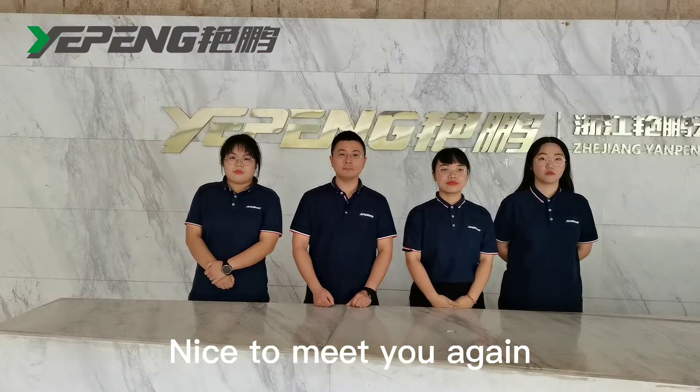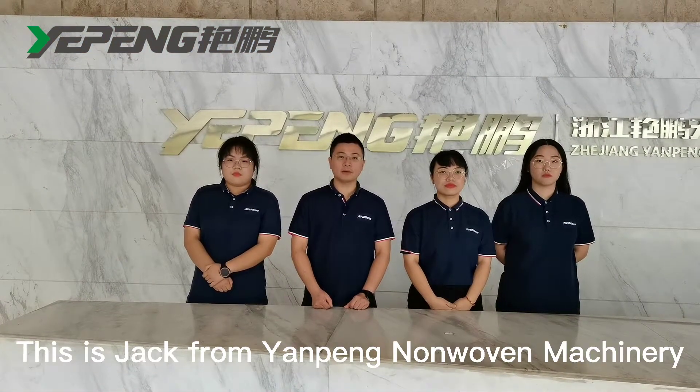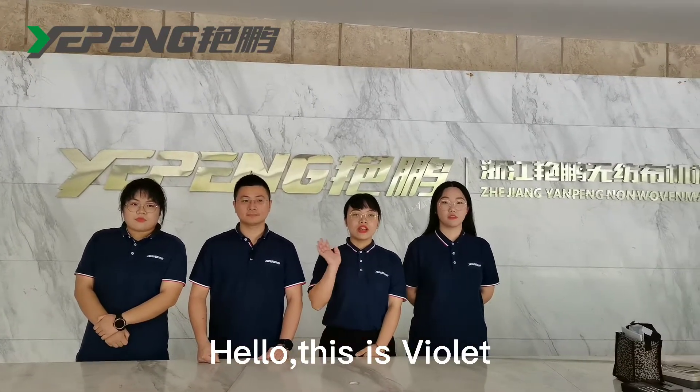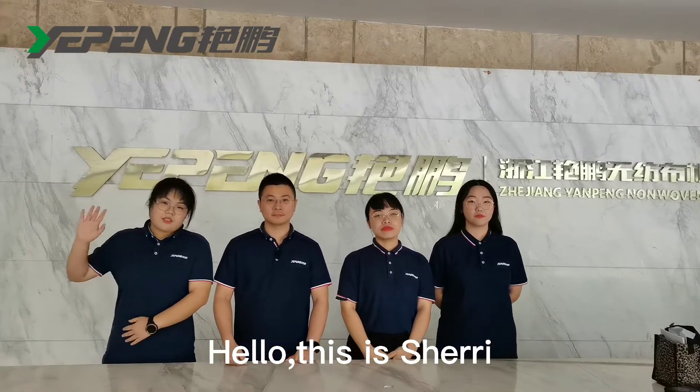Hello friends, nice to meet you again. This is Jack from Yenpeng non-woven machinery. Hello everyone, this is Zahra. Hello, this is Valen. Hello, this is Jerry.